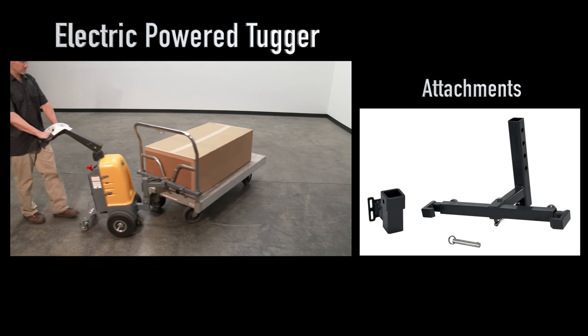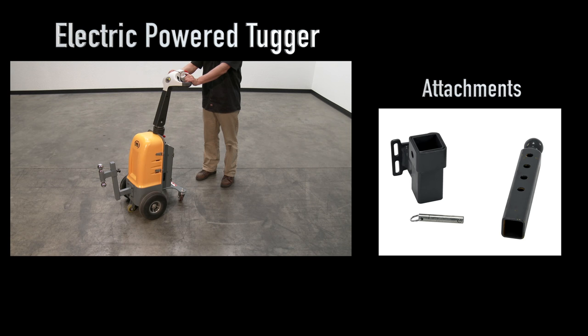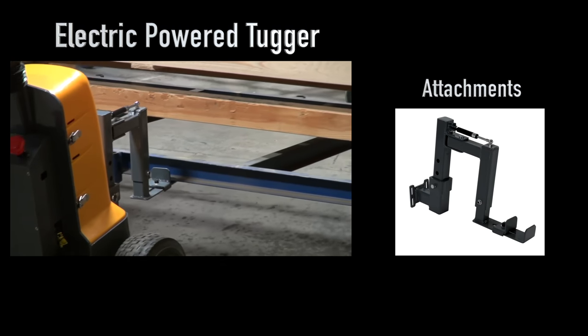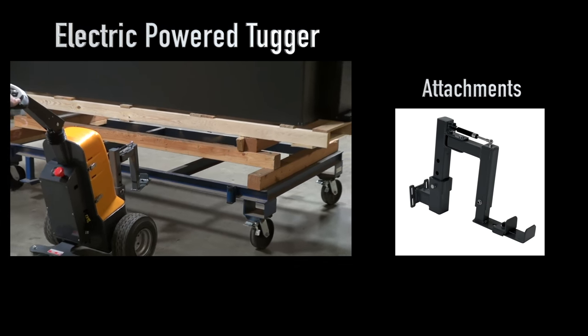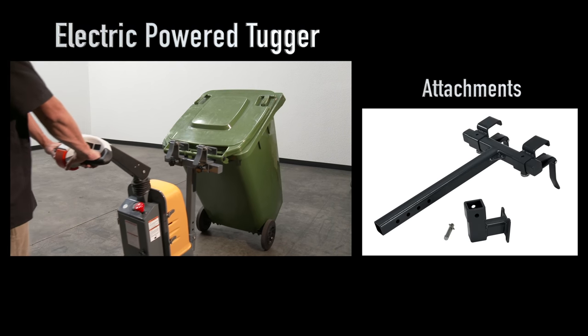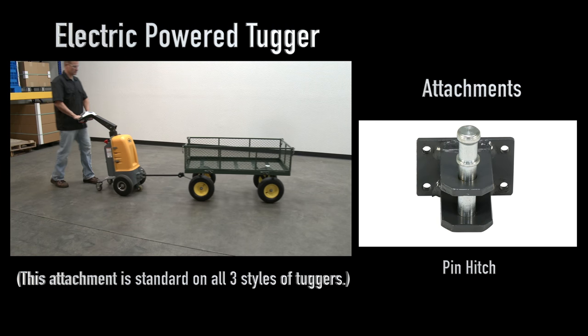Available attachments include adjustable double side hook, adjustable ball mount hitch, spring-loaded manual channel lift, multi-mover, and pin hitch.